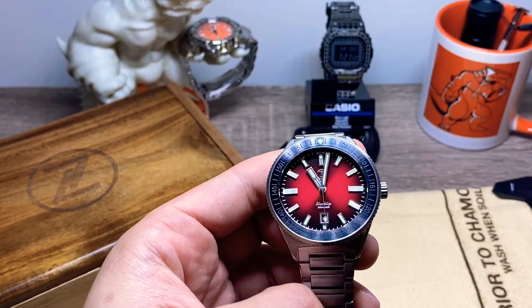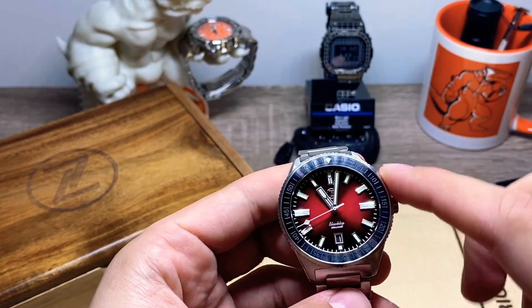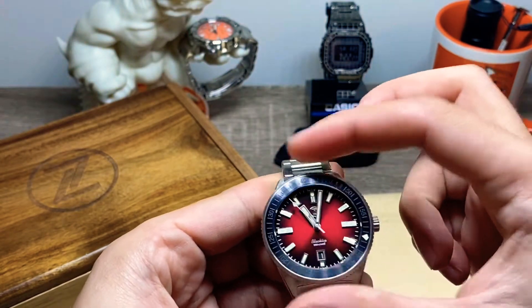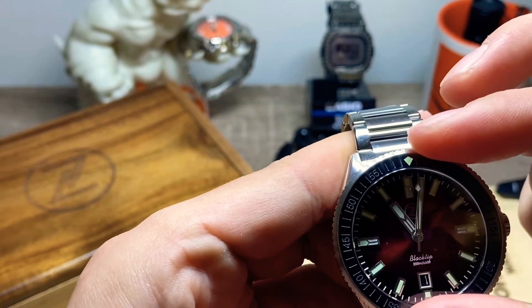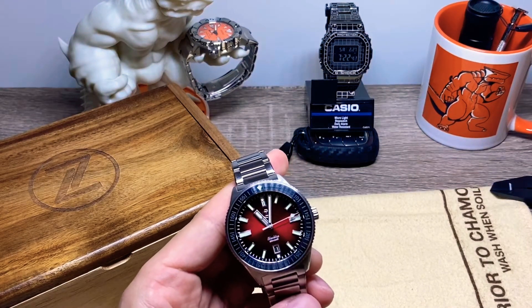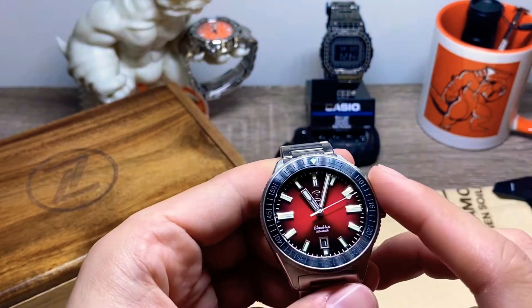Let's get the specs out of the way first. We have this red fumé dial, also known as the crimson black tip. This is a ceramic bezel insert — some come with ceramic or sapphire. This one's got the ceramic bezel insert. The bezel action on all of the Zellos watches is amazing — lines up perfectly.